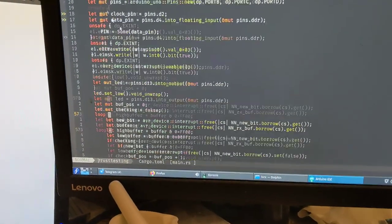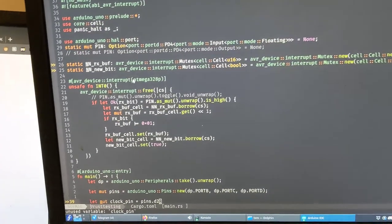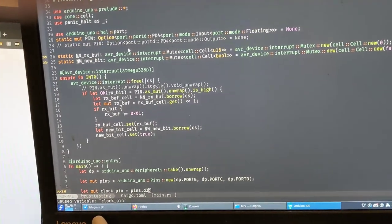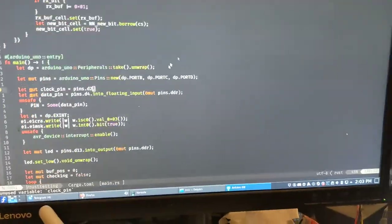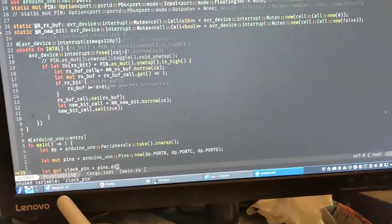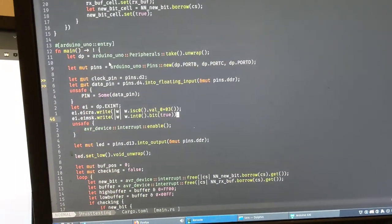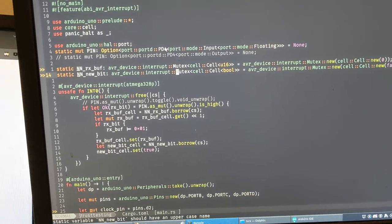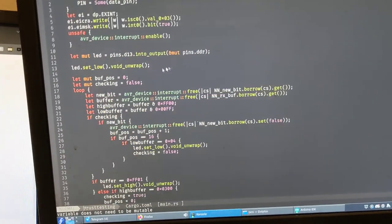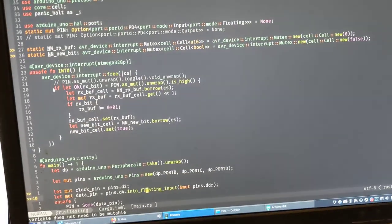This Arduino is running a Rust implementation of nanonet, but I haven't gotten to the full implementation yet - I'm just trying to get there and it's absolute hell. I have to manually set up the interrupt registers and do all this just to be able to pass data between the main loop and the interrupt handler.